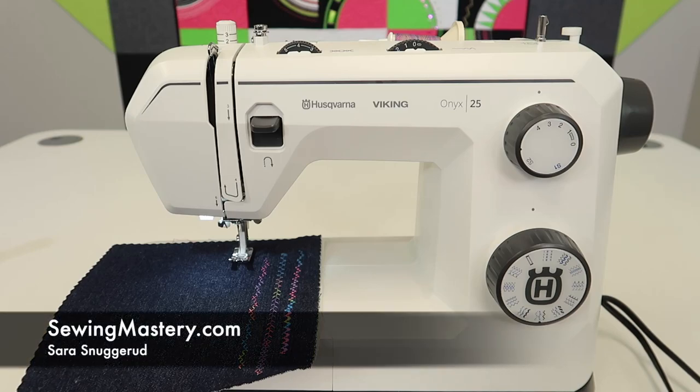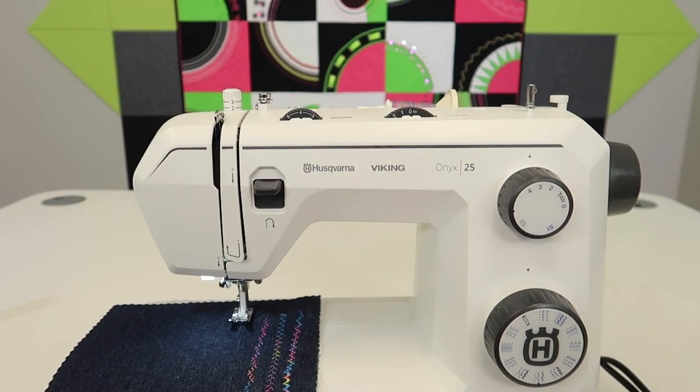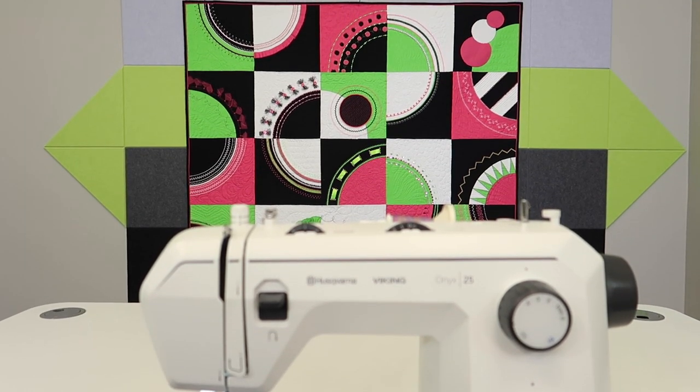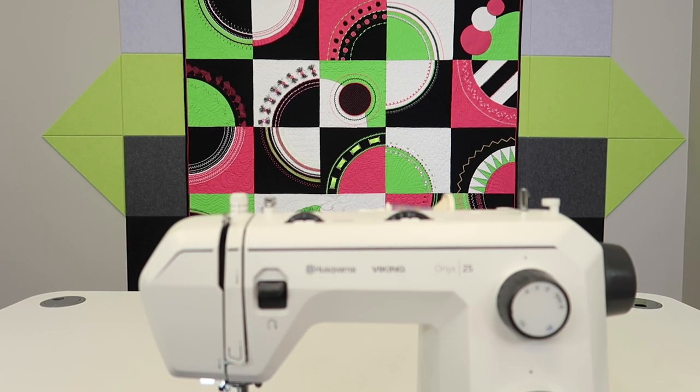I'm in love with the decorative stitches on the Husqvarna Viking Onyx 25, but in this video we're going to specialize in how to get the perfect satin stitch — which foot to use, what it would look like if you changed up the threads, maybe did some variegated thread, and also a quick reference to our online course called the Stitching Cosmos, where we put to work all these great techniques that this machine can do.